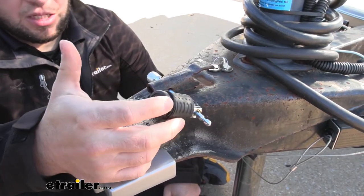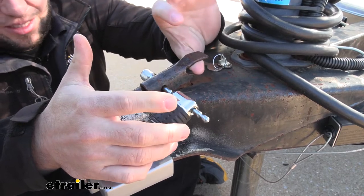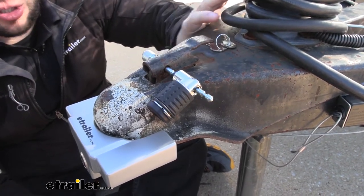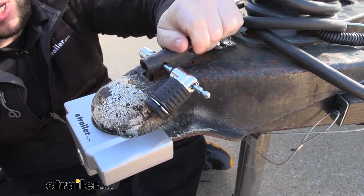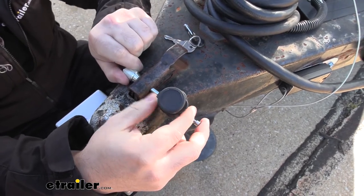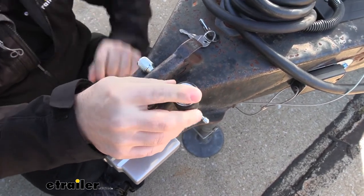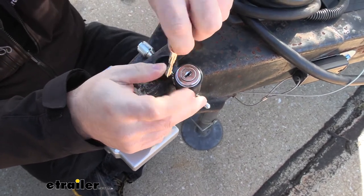First up is our pin lock. It's going to go through our latch and make it so that no one can operate it while it's in there. So if this is down on your trailer and it's attached, you can put this on there and nobody can unlatch from your trailer. Or if your trailer is just sitting on its own with the pin lock in there, you're not going to be able to hook up to it — you can't undo this to get the ball in there. The whole pin is made out of chrome plated steel and it's got a rubberized grip for when you go to mess with the lock. You also get a dust cover there, that way it keeps the elements from getting to your lock core, which is keyed like everything else here so you don't have to have multiple keys on you.